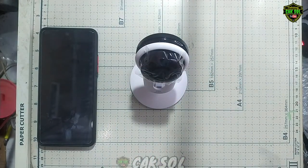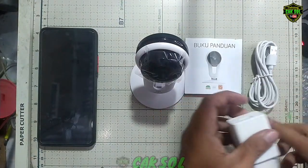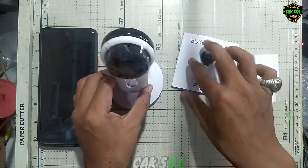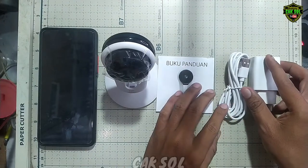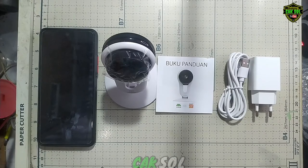Apakah recommended dengan low budget? Kalau untuk pemasangannya ini sangat recommended sekali guys, tapi ini tipe static, tidak bisa bergerak seperti tipe sebelumnya. Oke cukup sekian, wassalamualaikum.